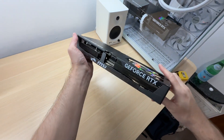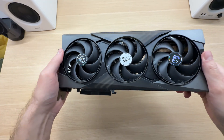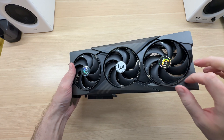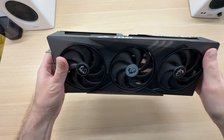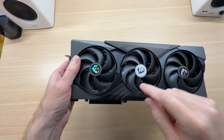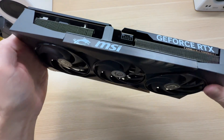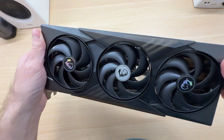We'll take a closer look at the LEDs when we put this card into the PC. Take a look at this exterior — this is a plastic shroud with LEDs over here and over here, underneath this smoky semi-translucent plastic.